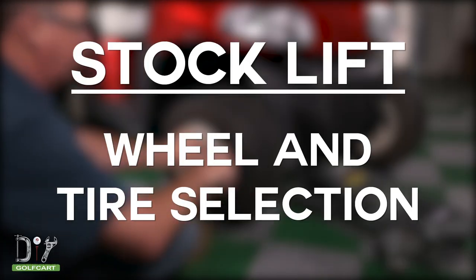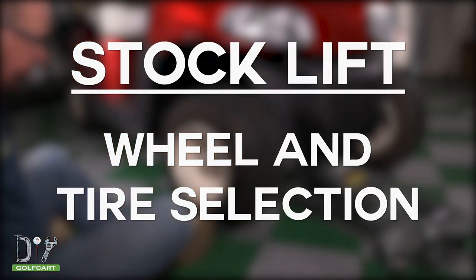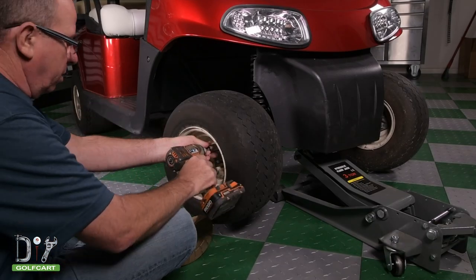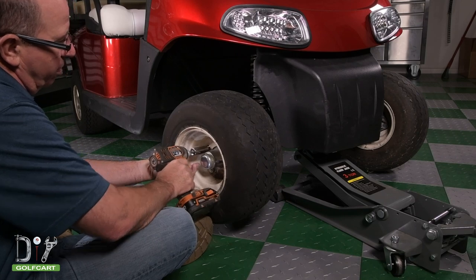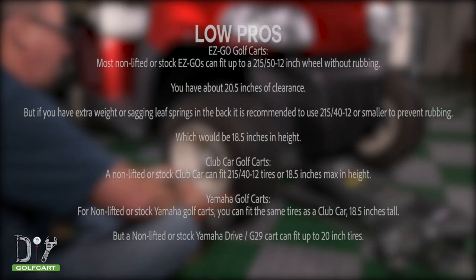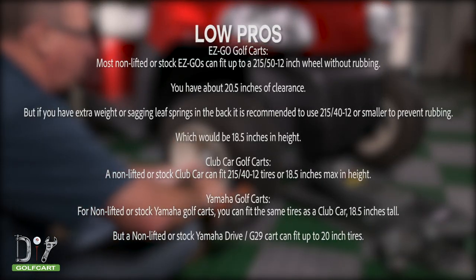Now we will start by taking off the stock wheels so we can replace them with low profile wheels to show you how they will look on your golf cart. Here is the recommendation for the size of wheel you should go with based on your cart.